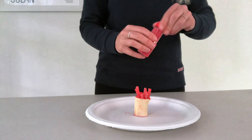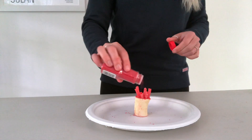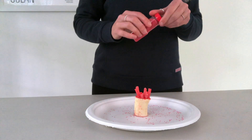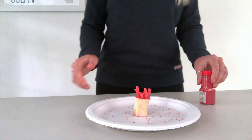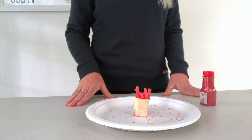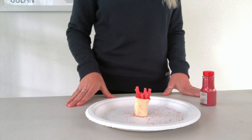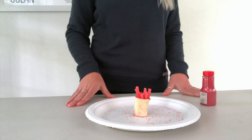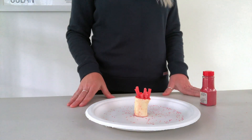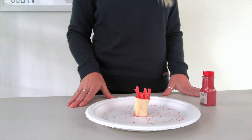Next, add sprinkles to the banana. These sprinkles represent zooxanthellae, the tiny marine algae that live in the coral. The coral and the zooxanthellae have a unique symbiotic relationship. The zooxanthellae photosynthesize from within the coral host and produce important sugars for the coral. The coral in turn provides protection and the compounds needed for photosynthesis.